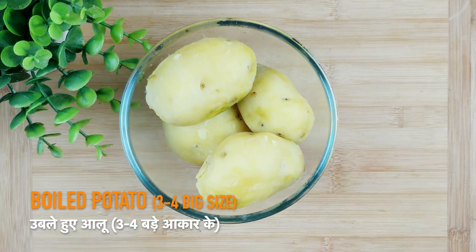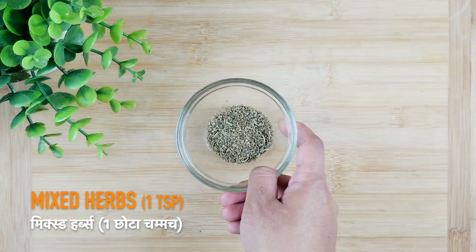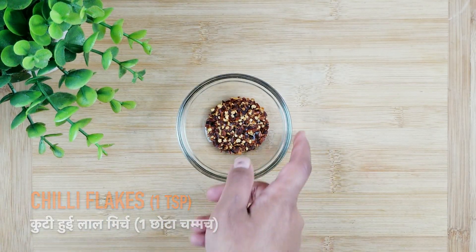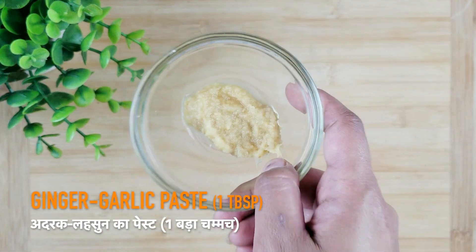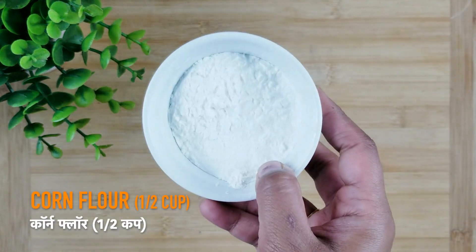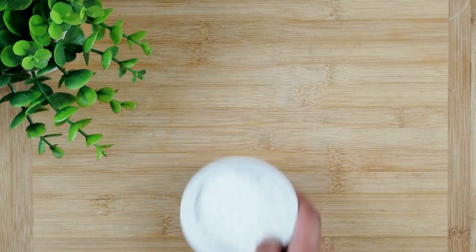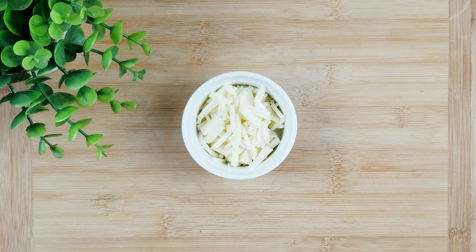For baking potato nuggets, we need boiled potatoes, mixed herbs, chili flakes, coriander leaves, ginger-garlic paste, breadcrumbs, corn flour and cheese. Here I have used mozzarella cheese but you can use any kind of cheese you like.